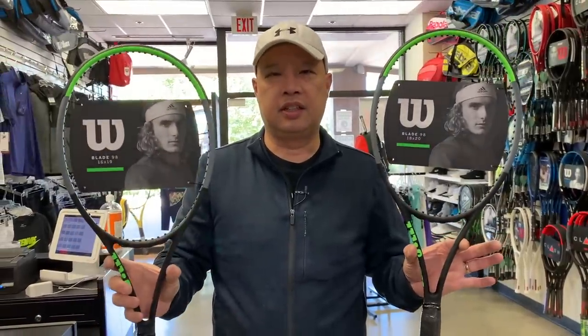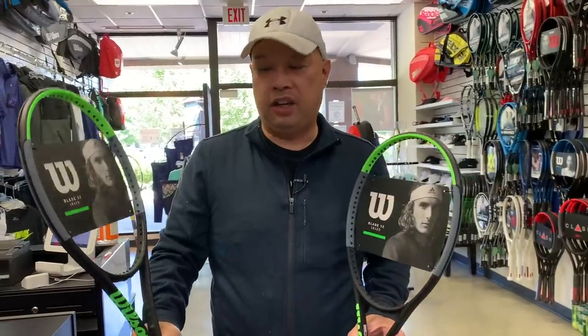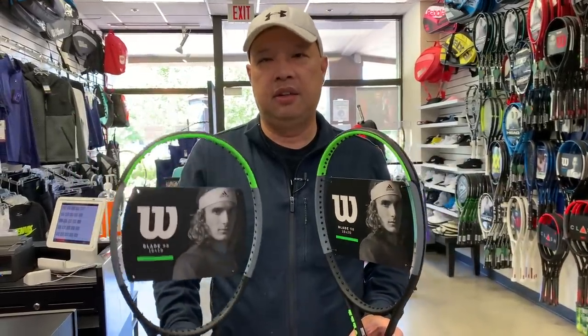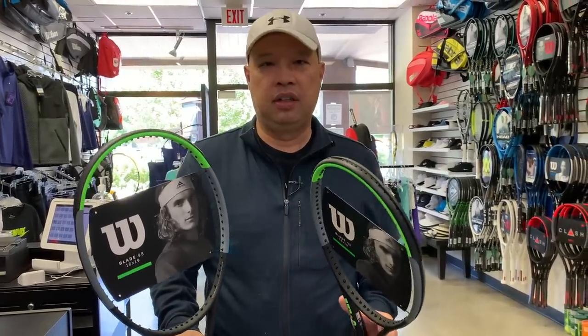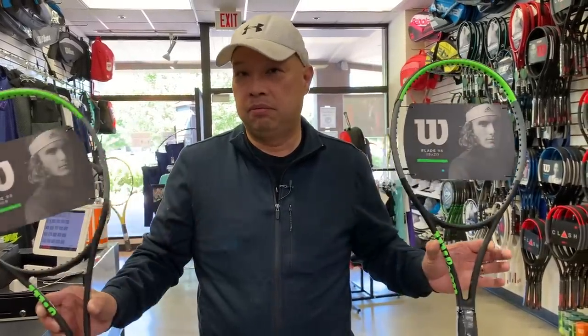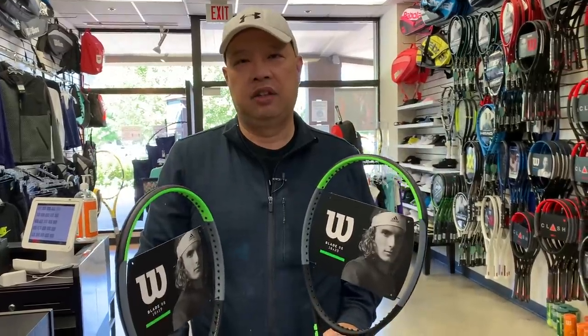Like this Blade — 18 by 20, or 16 by 19. I'm going to tell you that I sell the 16 by 19 probably 90% of the time, and I sell the 18 by 20 only 10% of the time. Why is that?